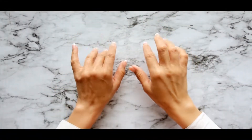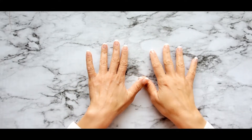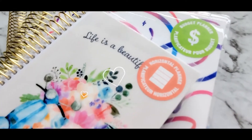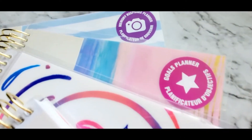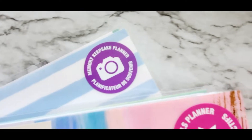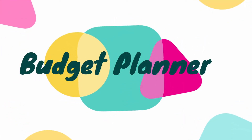Hi guys, welcome back to my channel. Today is part two of the new recollections for the year 2020 and 2021. In today's video I'm going to show you the mini horizontal planner, a budget planner, a goals planner, and a memory keepsake planner. I love all these planners, but we're gonna start with the budget planner.